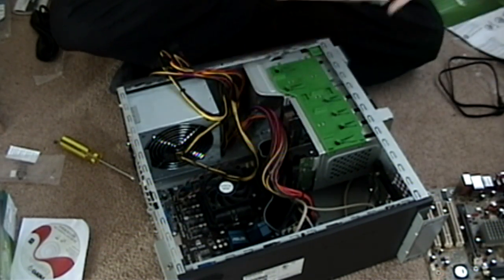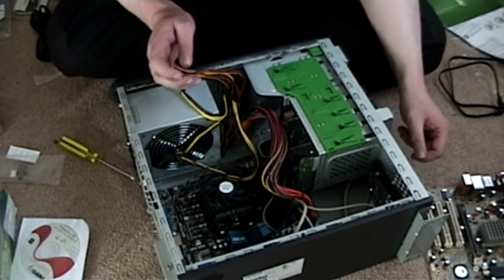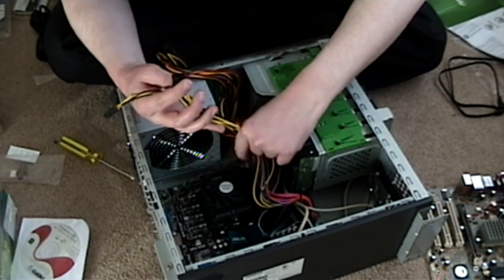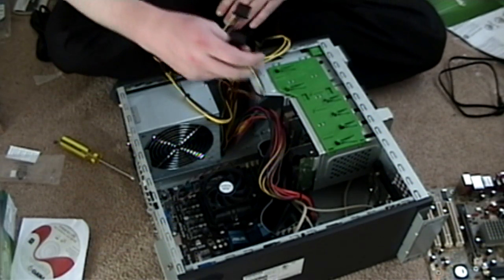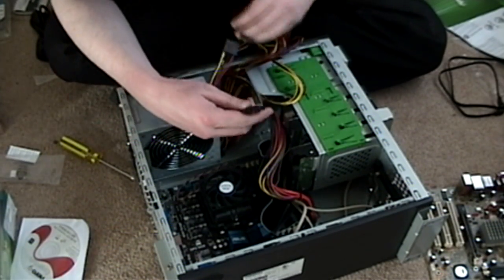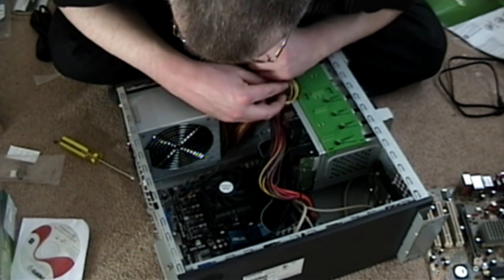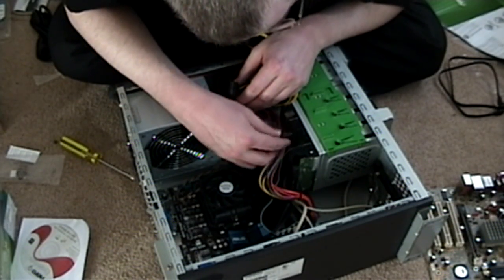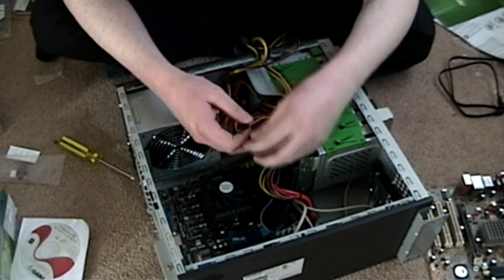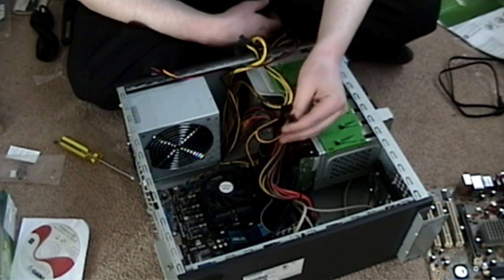Let's just take this old drive right out because it's just taking up space, and we'll keep it as a backup if we need it. This gives us a little bit more space where we can sort of stash things. So first off, let's get power to the two IDE drives. You don't need to do anything too fancy here — wherever there's a spare power connector, you just plug it in, because it's not going to send power to anything that isn't plugged in.